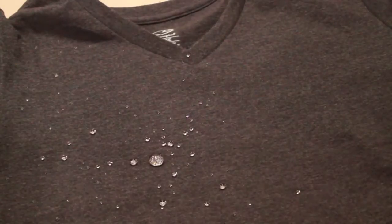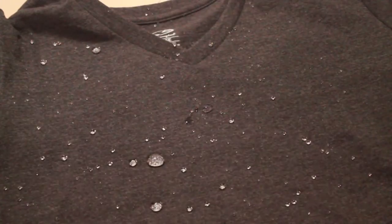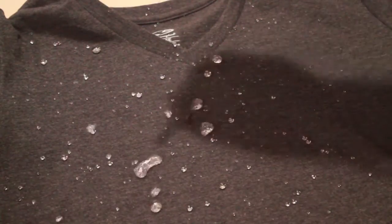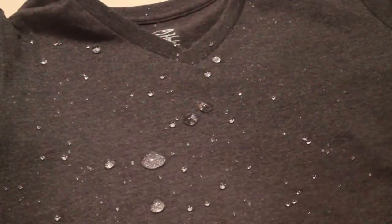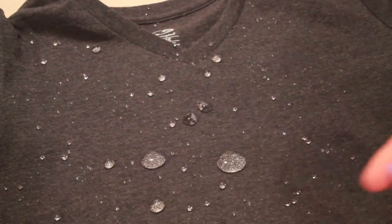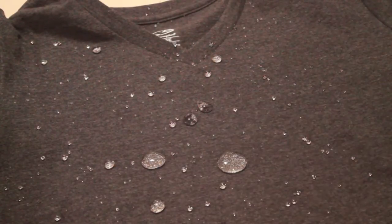It just kind of dissipates and beads right up. It's very cool — pretty impact resistant, like Neverwet. This should be good enough for y'all. And to get it off, you just shake it off just like the jeans. Just going to go ahead and lift it up.